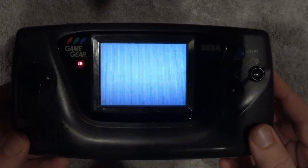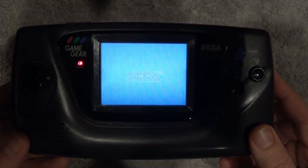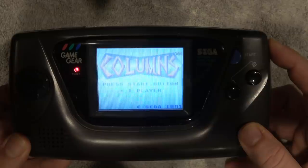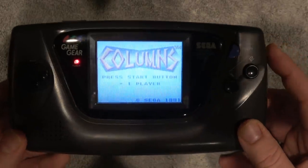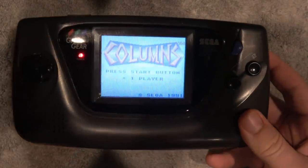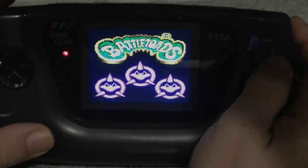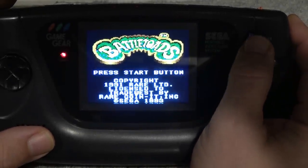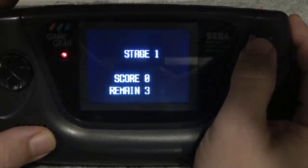I want to thank Greg of ArcadeShopper.com for sending me his personal Game Gear for this video. Here it is — this is an original screen recapped. For purists out there, this may be the way to go. It's a lot cheaper, but it is washed out. In today's video I'm going to be sharing the differences between this screen and the McWill upgrade.